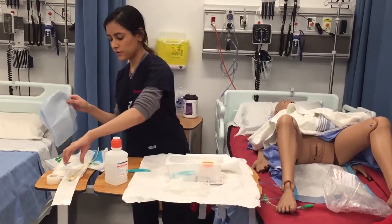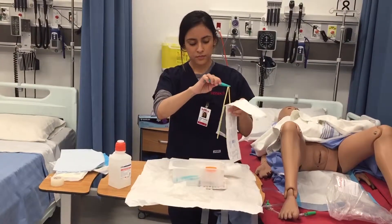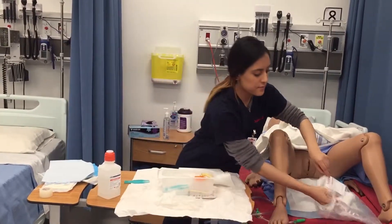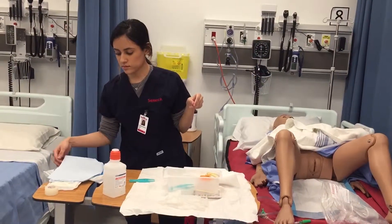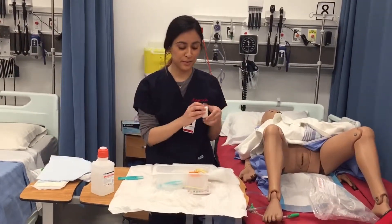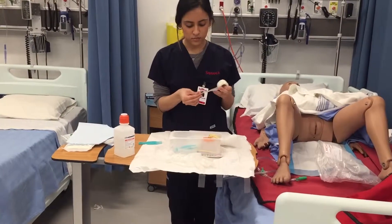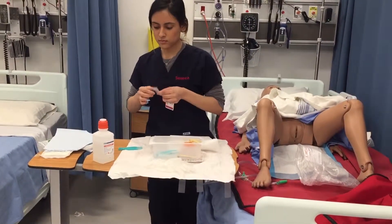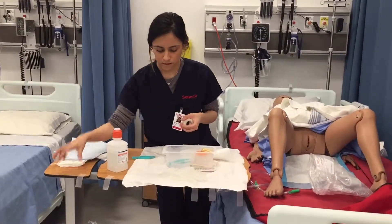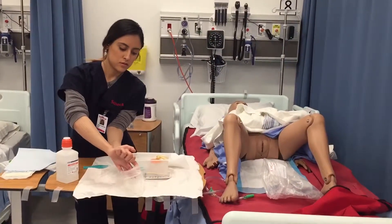Before putting on my gloves, I'm going to get the catheter ready — I'm going to banana peel it open and pull out the catheter. This is just going to go straight. I'm going to get my tape ready before I put on my gloves. Now I'm putting on my gloves, touching only the inside.